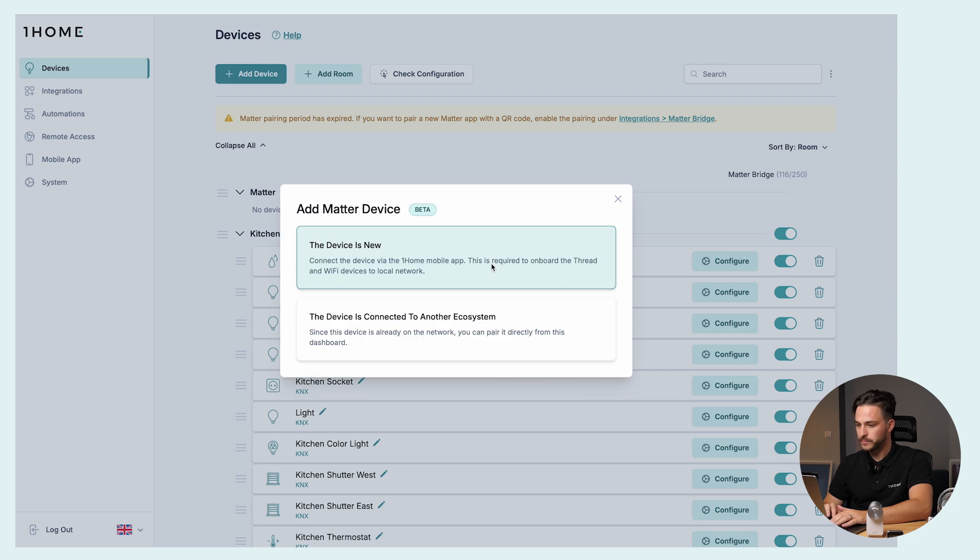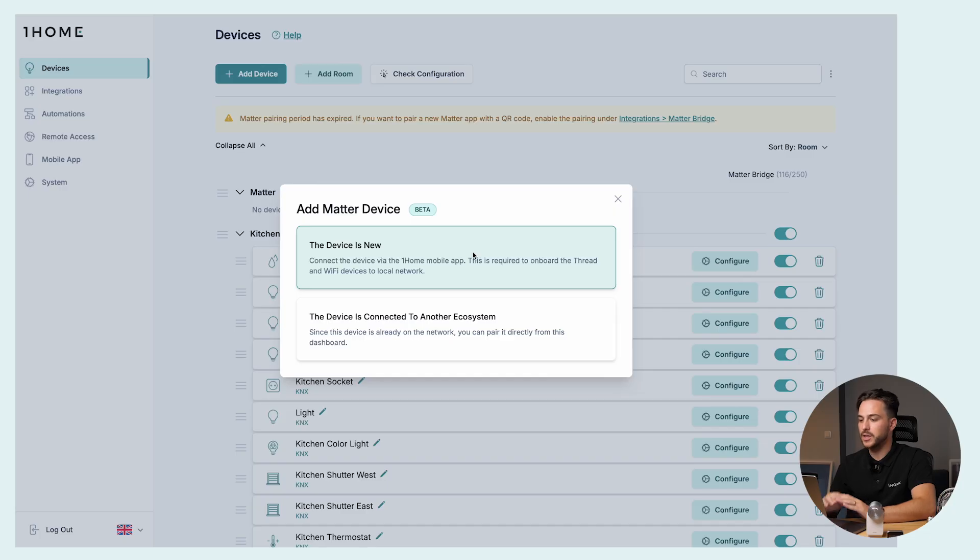Click on Matter. Here we are presented with two options. The first option is for if the device is completely new, out of the box — you haven't connected it to any network or system yet. If you choose this option, you will be prompted to open the OneHome mobile app, and you'll have to scan the QR code to connect the device. But if your device is already connected to a local network, as is the case with our Philips Hue which is connected via Ethernet, you can connect the device directly in the dashboard. So let's choose this option.